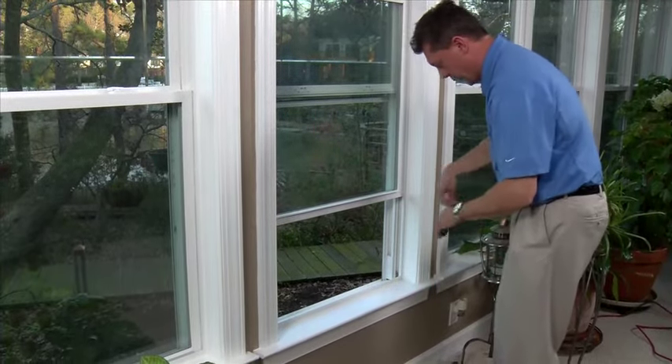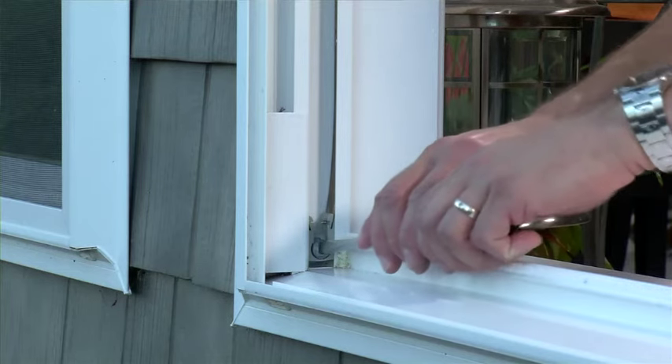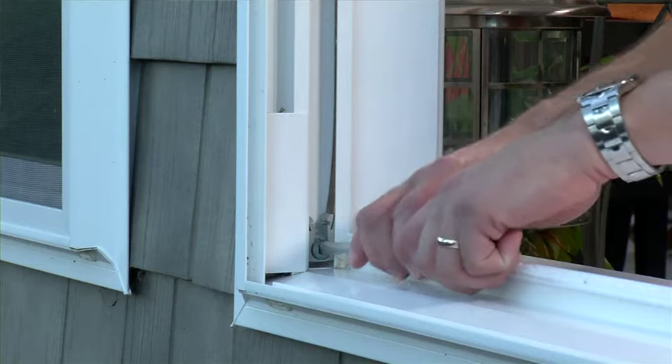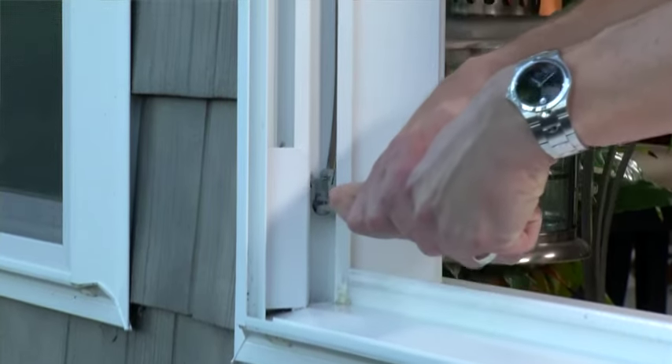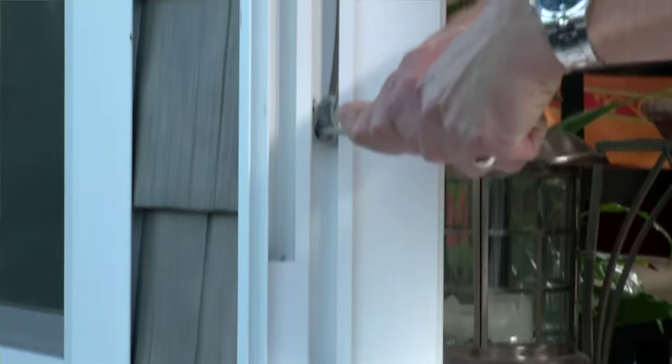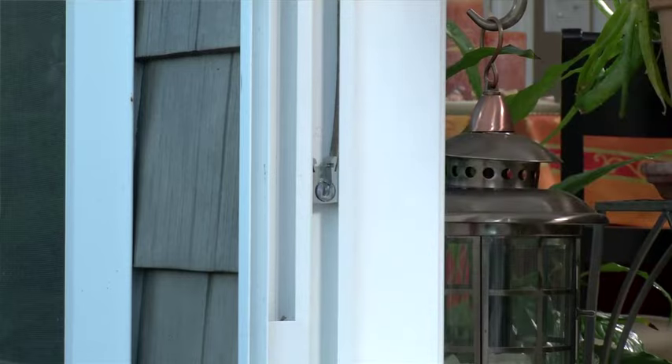What you can do to solve this problem is take a flathead screwdriver and give it a firm grip. When you insert it into the metal shoe, be careful. When you give it that quarter turn, it's going to pull you up. Allow the shoe to guide you up the track to within a few inches of the sash. Then reset the shoe to the vertical position.